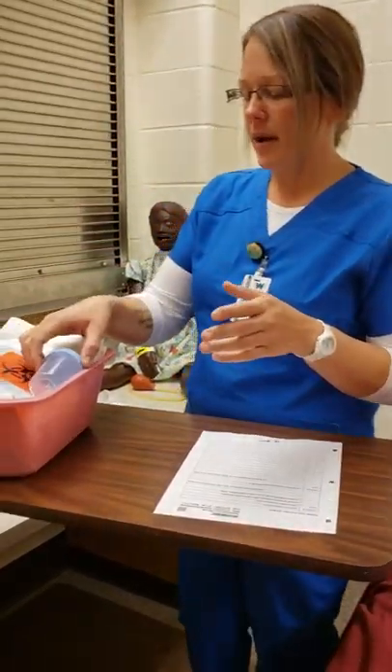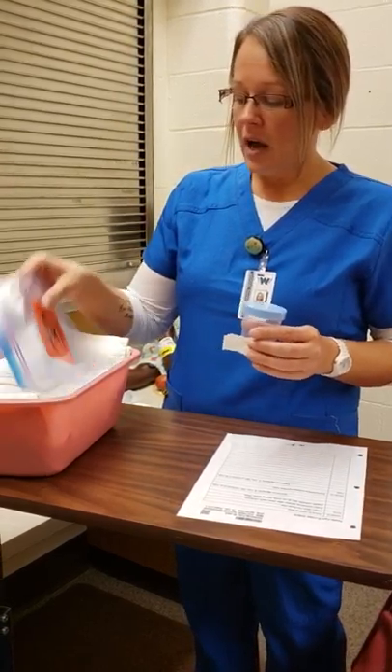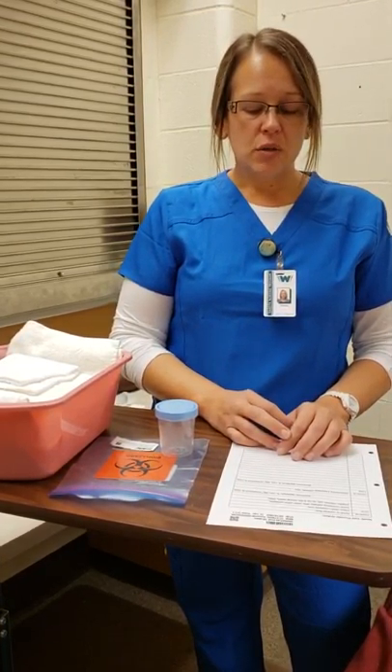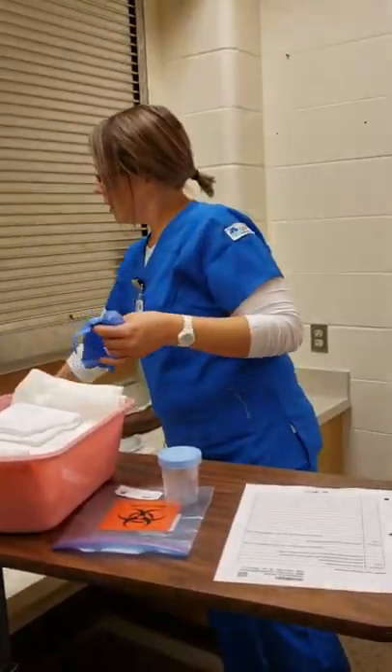So I have all my supplies for my clean catch urine: a sterile cup, a label, and my biohazard bag. Since my patient is female, I'm going to verbalize to her that she will bring the sterile cup to the bathroom and use three wipes going front to back — outer labia, inner labia, and the urethral meatus, all wiped downward.